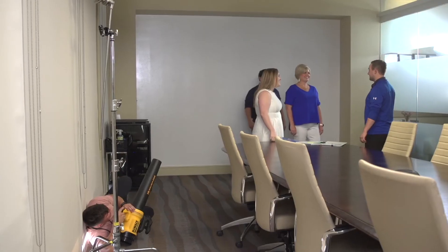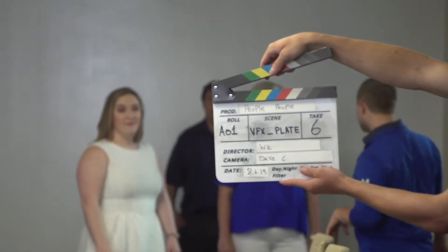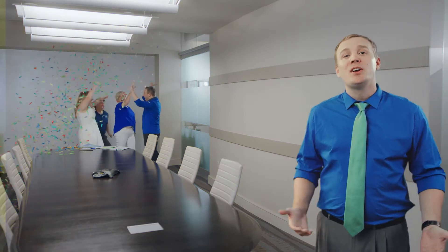Yeah! Everyone's set. Hey, cue confetti. Yeah! VFX plate, take six. Closing.